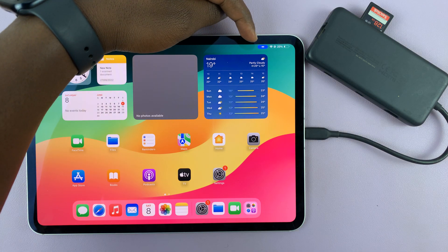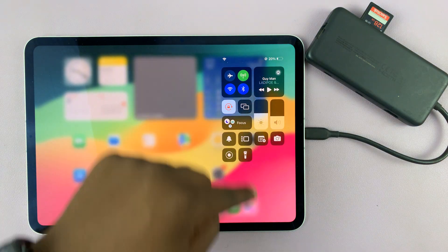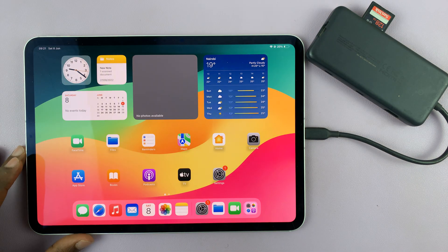Give it a couple of moments, and you can tell it's connected because you're going to see a blue icon right here in the status bar at the top. That icon means the device is connected.